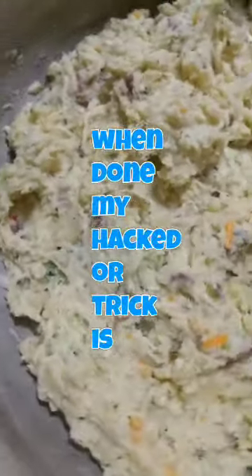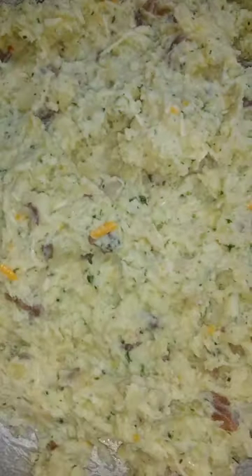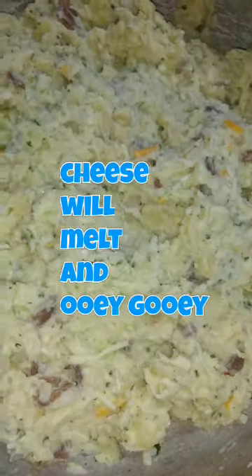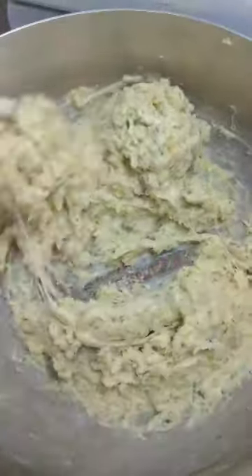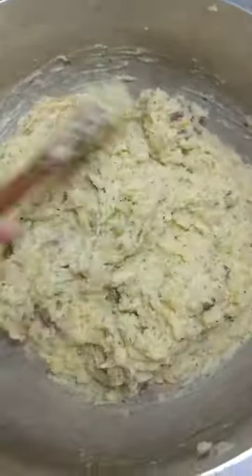Give it a mix — it will be kind of thick. My trick is to place it back on the stovetop in the same pot it was boiled in. Put it back on the stove on low to medium — not too high, you don't want it sticking. Once it's heated through, give it a turn and you will see all that cheese melted. And that's it, guys — thanks for watching!